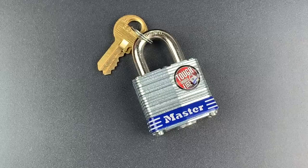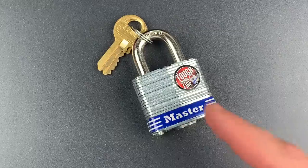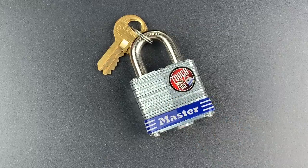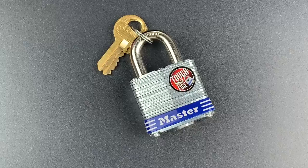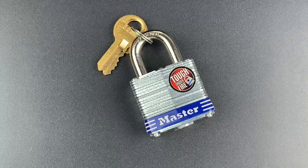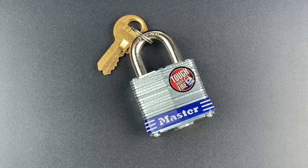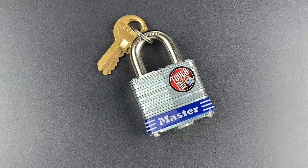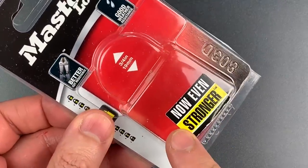This is the Lockpicking Lawyer, and today we're looking at the new and improved Masterlock number three. As I discussed in video number 833, Masterlock recently replaced the outdated locking mechanism in their number three padlock with a dual ball bearing locking mechanism. This is the gold standard for holding a shackle closed, and Masterlock is quite correct when they show on the packaging that it is now even stronger.